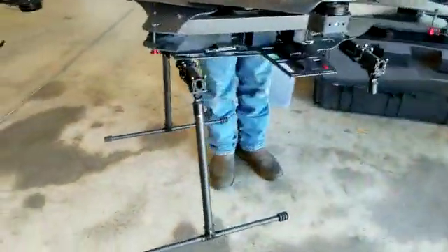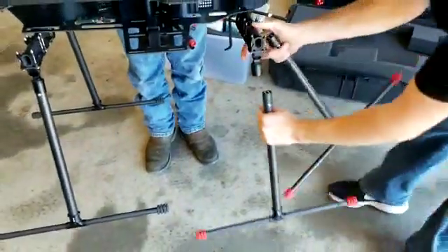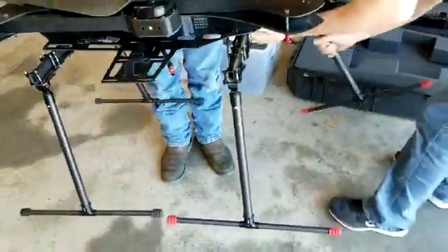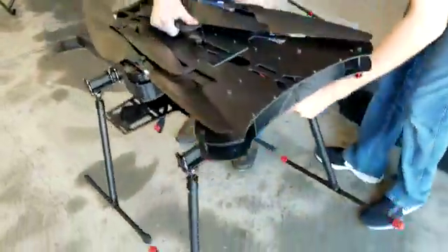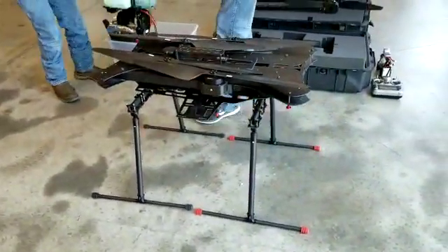Those legs just pop straight in — you want to make sure they're fairly straight when you put them in. There are little receivers inside that you'll see when you actually put it together. The reds go on the back to identify the rear of the aircraft. Just think of the concept of brake lights — they're typically to the rear, and that'll help you identify orientation when the aircraft's flying.